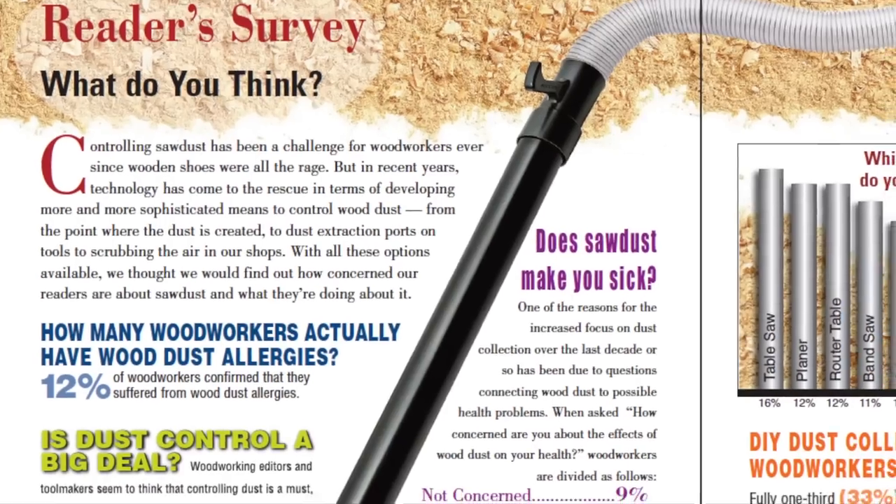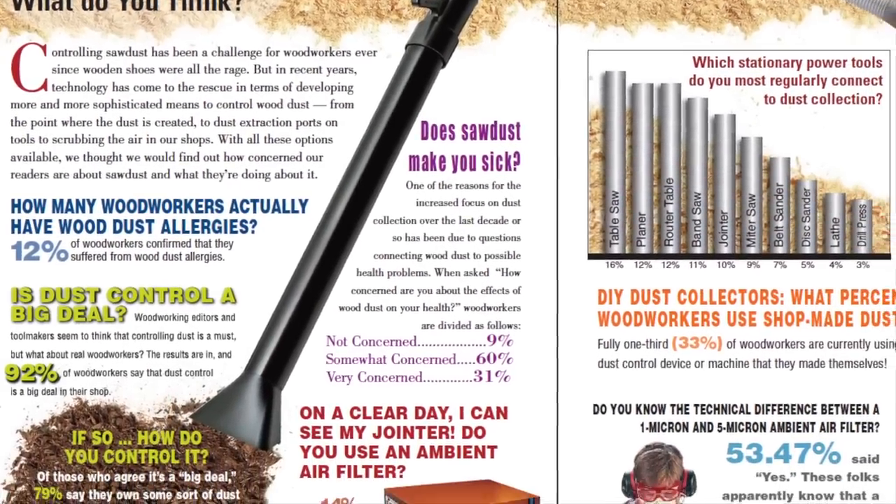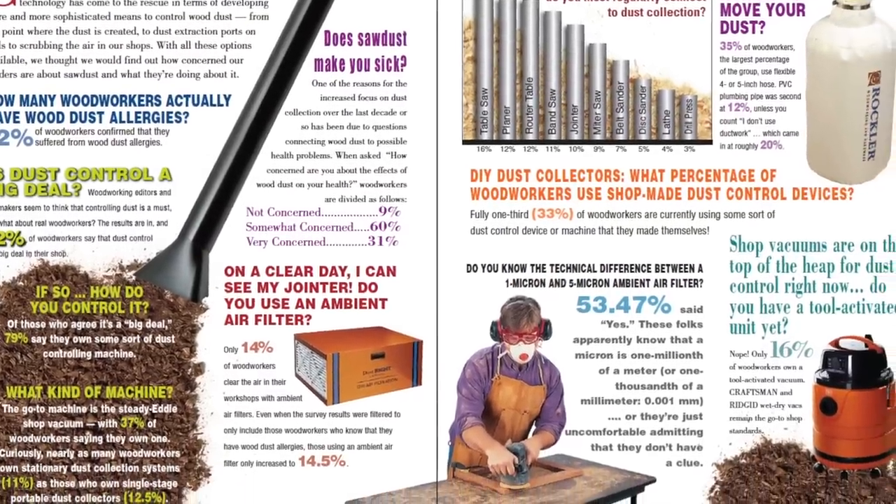For our reader survey this time, the results are in, and our survey group of fellow readers share their strategies, concerns, and preferred tools for managing sawdust in the shop.